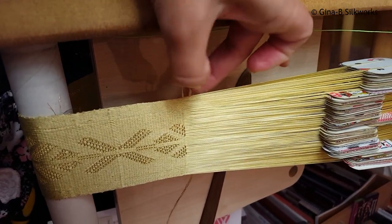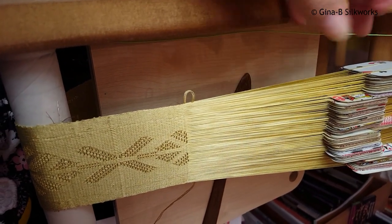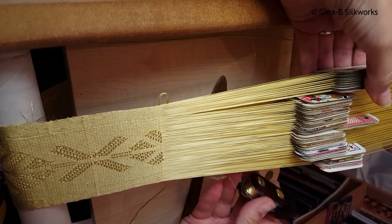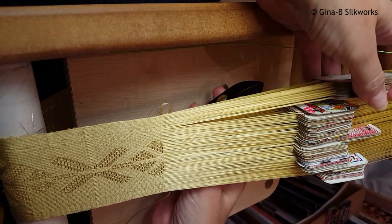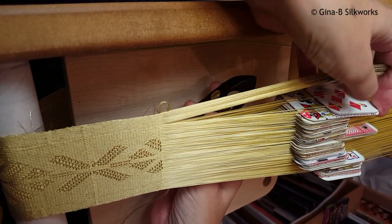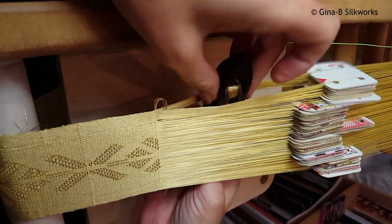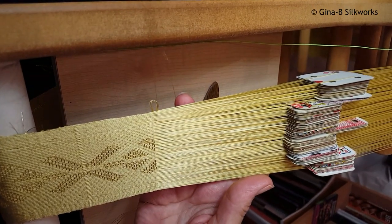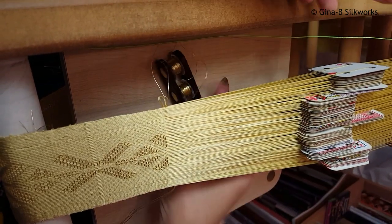I always leave a little loop when I'm weaving, but definitely when I'm brocading. Now the brocade weft has to come back up to the middle of the shed, so I come in three tablets from the edge — you don't want it in exactly the same place. Bring that through so it's actually in the shed waiting.